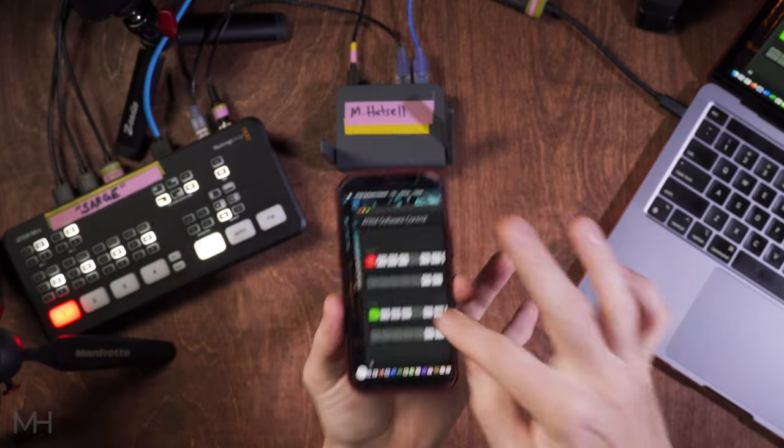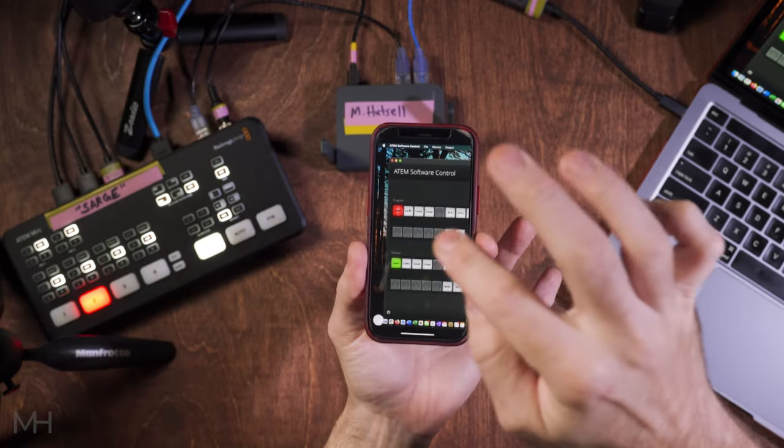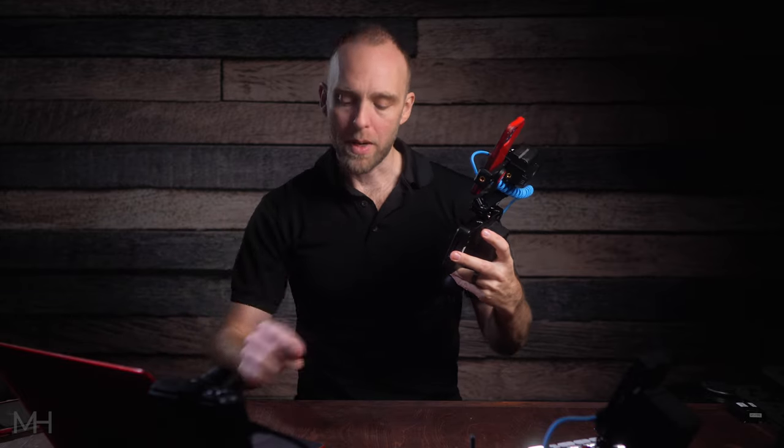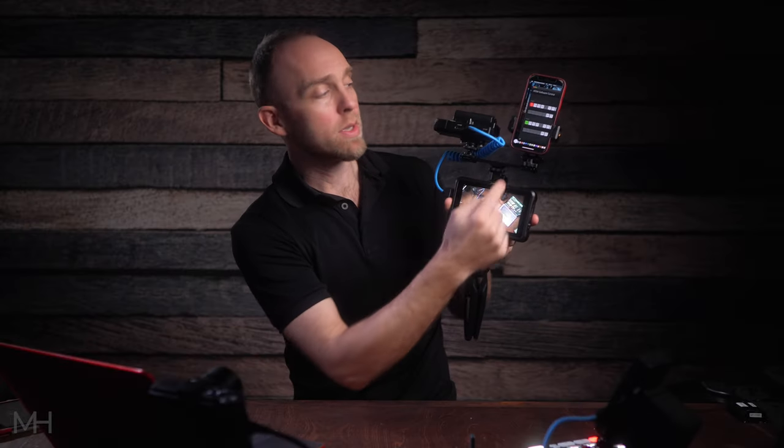I'm going to click on program output and select camera two — you can see the switcher went to camera two, and you can see the Shinobi switch as well. Click back to camera one — the switcher switches and the Shinobi switches to camera one. My phone is controlling the switcher and any cameras connected to it wirelessly. I even have a third camera — my little Sony RX100 Mark II. I mount my phone right up here and can walk around the studio space with all of this in one hand.